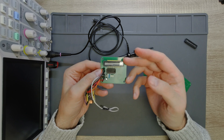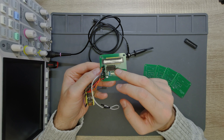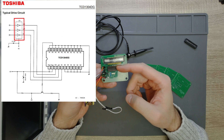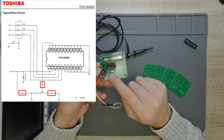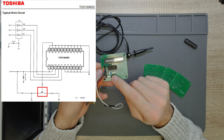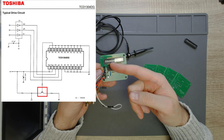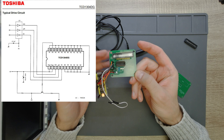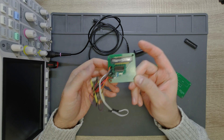We have this linear CCD on the circuit, and a few components serve it: a hex inverter, two capacitors, three resistors, and a transistor which basically amplifies the outgoing signal from the CCD, and that will go towards the ADC of this microcontroller.